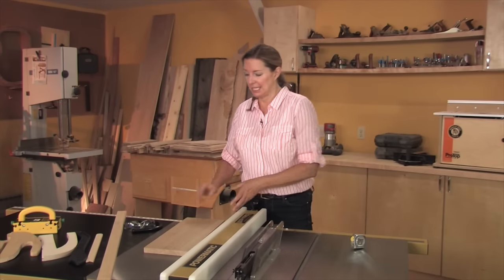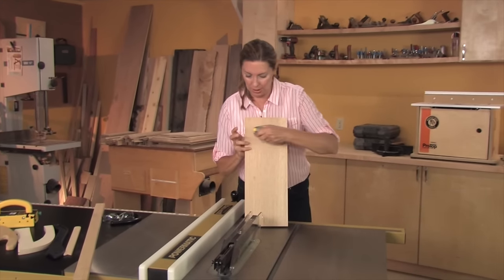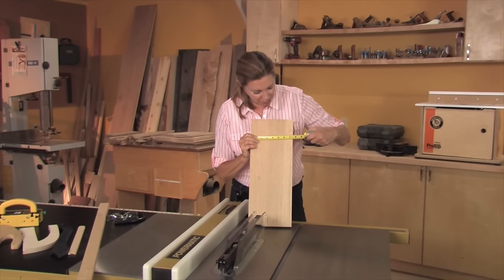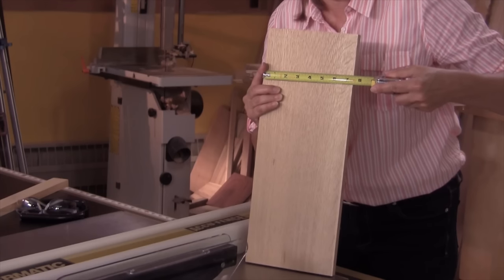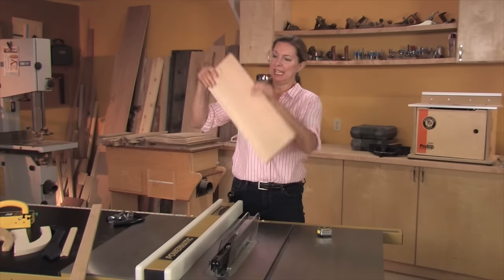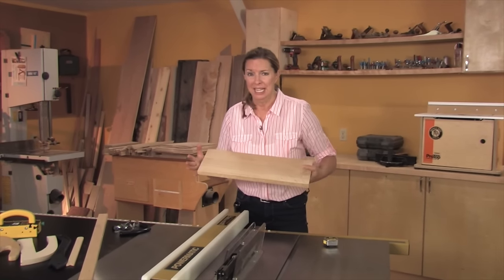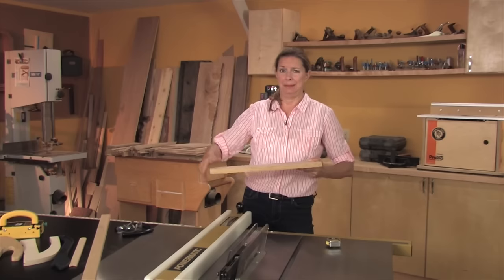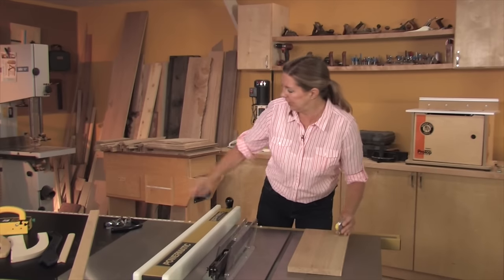The second reason this is an easy cut to make is that this is a relatively wide board. Anytime you have to make a cut that's four inches or wider, there's a good safe distance between the blade and your hand. Finally, this is a manageable piece of stock — it's a one-person job, not like some big four-by-eight piece of plywood.